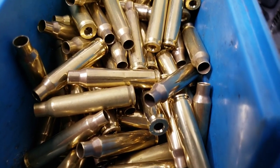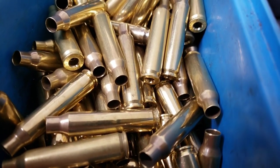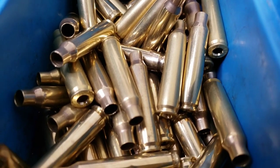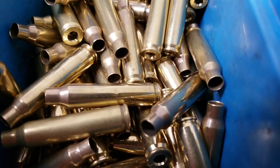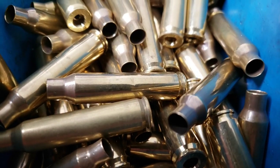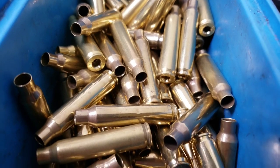And there you have it — a real quick tutorial on reaming out your primer pockets. You can of course do it by hand if you only have the hand tool, but it's a little easier if you have it on the case prep center or perhaps a hand drill. Either way it gets the job done.